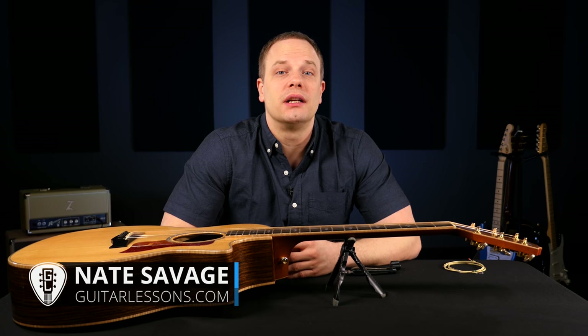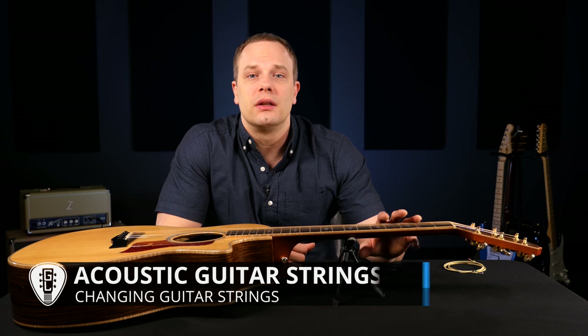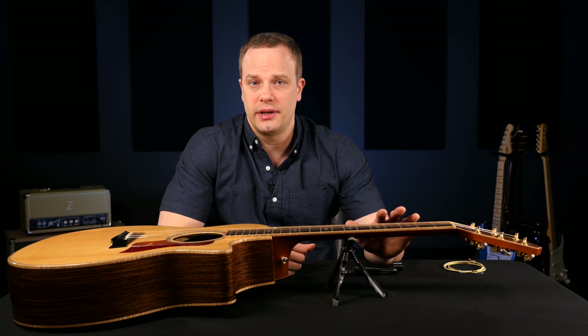Let's go through how to change strings on an acoustic guitar. We're going to do both a steel string acoustic and a nylon string acoustic too. There's not a lot of difference between changing strings on an acoustic and an electric, but there are some variations that you need to know about.